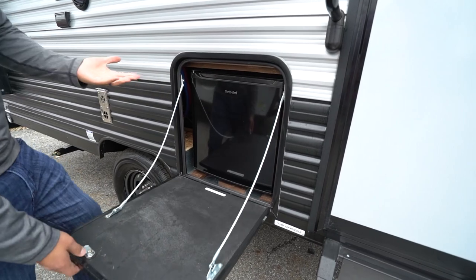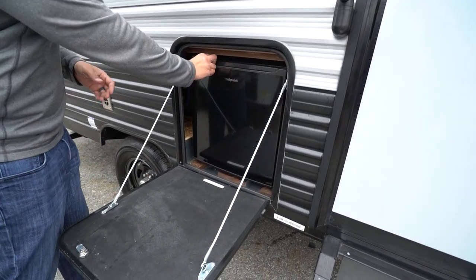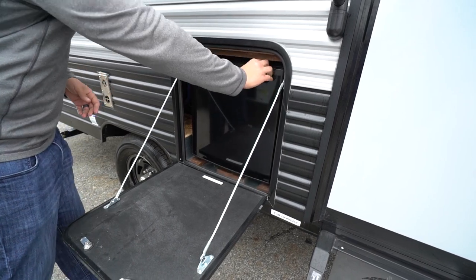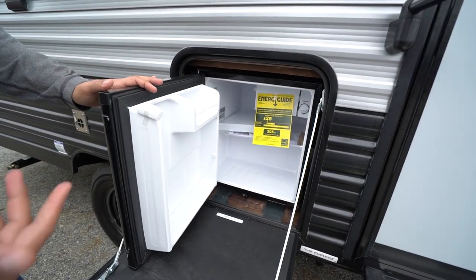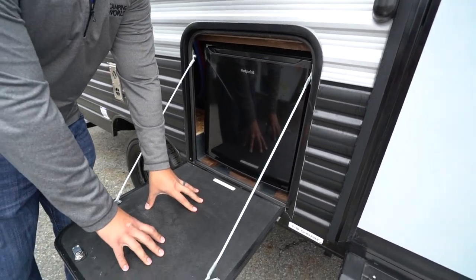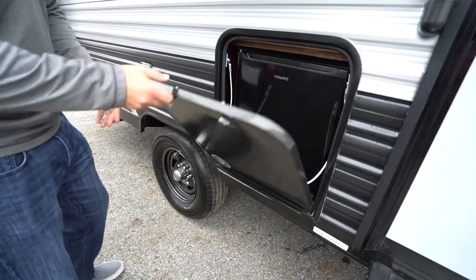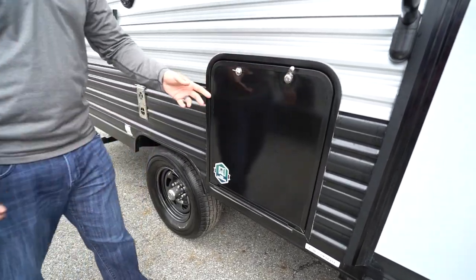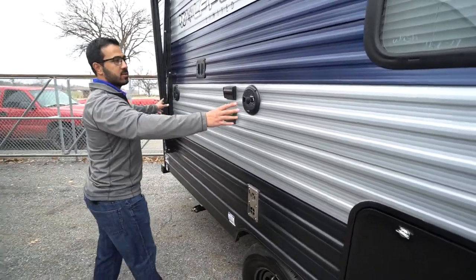Right next to that you have what they call the pup kitchen — realistically it should be called the pup fridge, but that's okay because honestly this is my favorite part of having an outside kitchen anyway. It lets you fit some condiments and a couple of beverages in there, which is really all you need. You can also use it as a little extra prep station. I'm glad they threw it in there — I'd much rather have that than nothing at all.